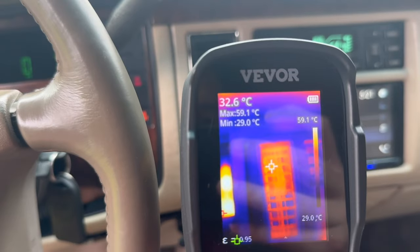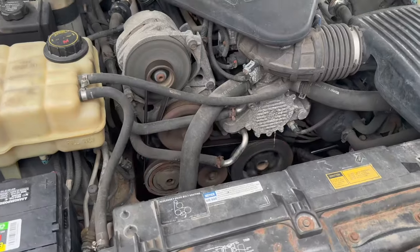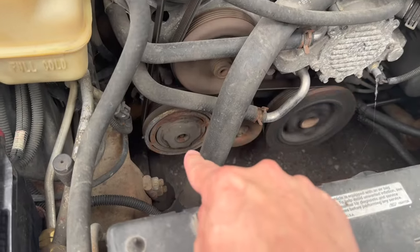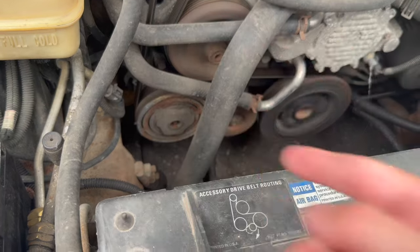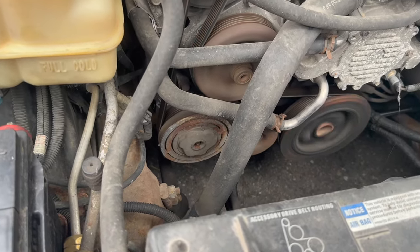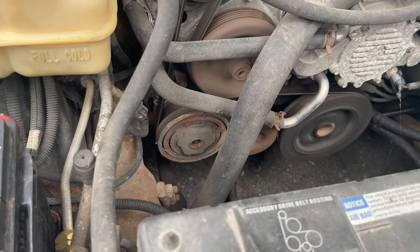Well, we're not getting any cooler. If anything, we're getting hotter, and I think I might know why. If we look at our belt and all of our different pulleys, we can see down here in the bottom left corner, the AC compressor is not kicking on. So that either might be a bad compressor or maybe some electrical gremlins down the line. We're going to have to start doing some troubleshooting here.